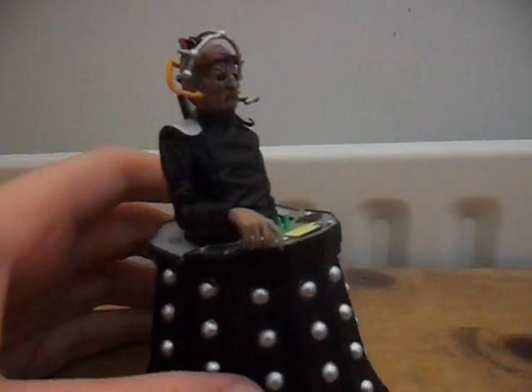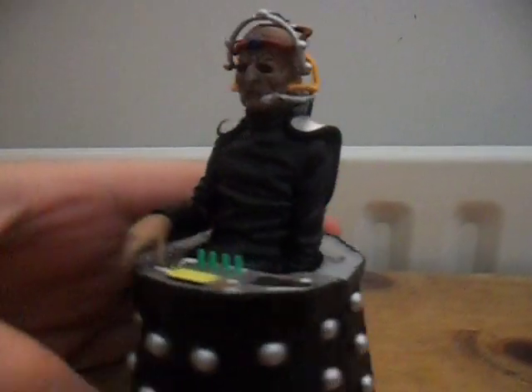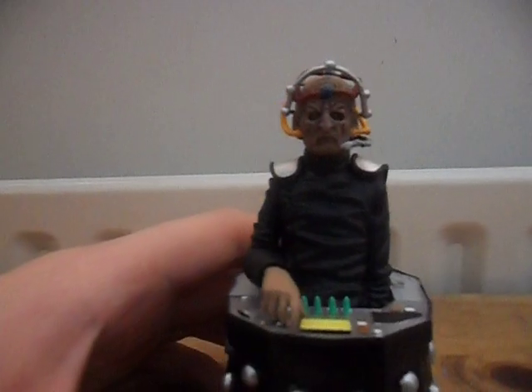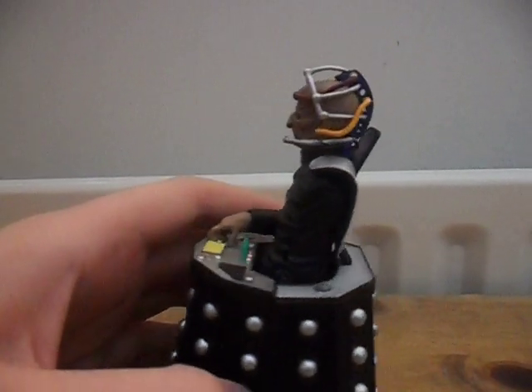Now for the reason we all wanted this set — the Davros. This is a really, really nice figure, very well detailed. I do prefer this Series 4 version of Davros; I imagine that's because he's the first Davros I saw. I saw this episode well after Series 4 had finished, so I imagine that's why I'm a little more attached to the Series 4 version, but this is still a really nice figure.